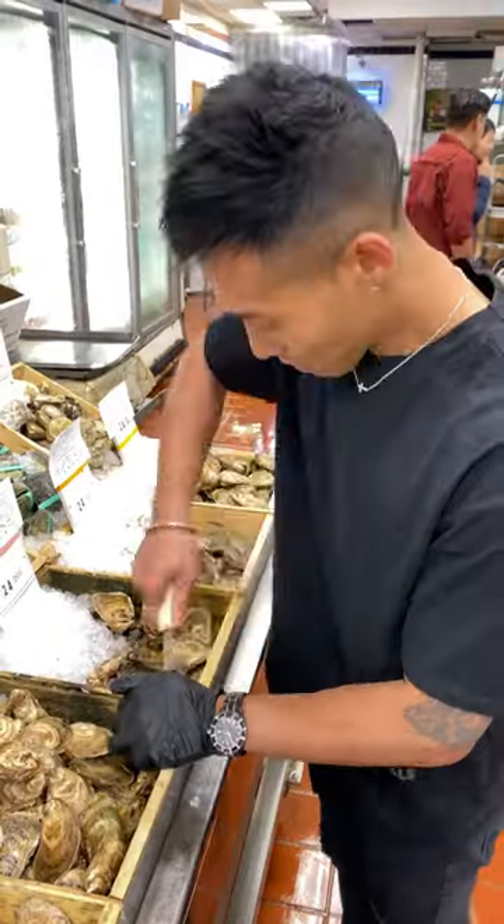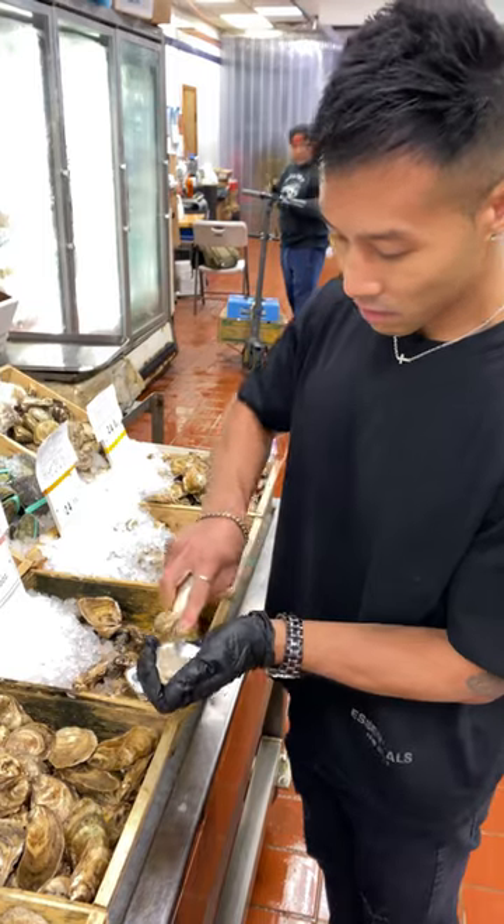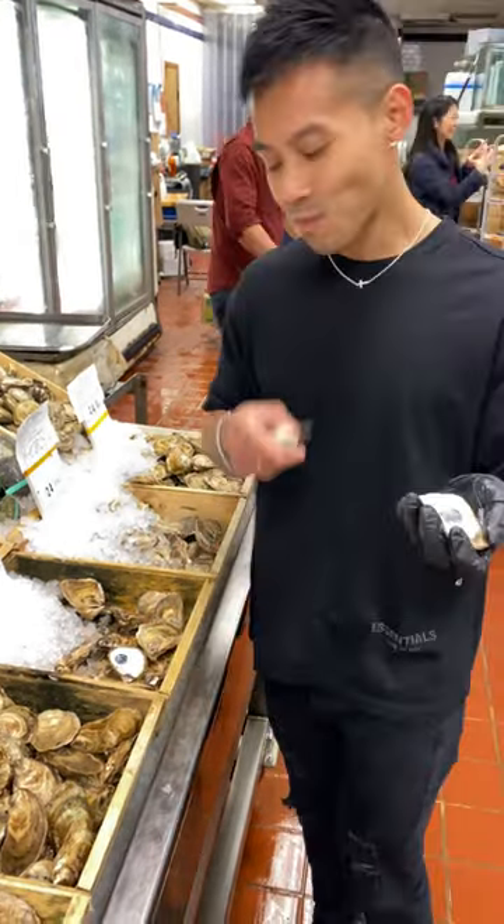What's up guys, how do you tell if an oyster is fresh? I love eating oysters, but it's hard to tell if it's a good one without looking inside. So here's one of the easiest ways to tell if an oyster is fresh without needing to open it.